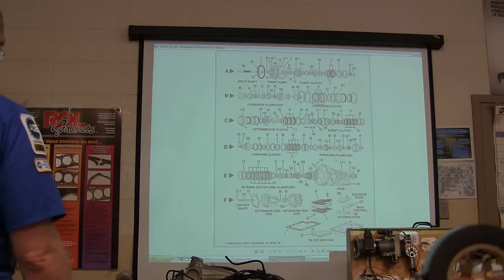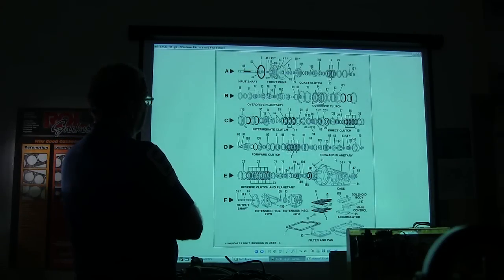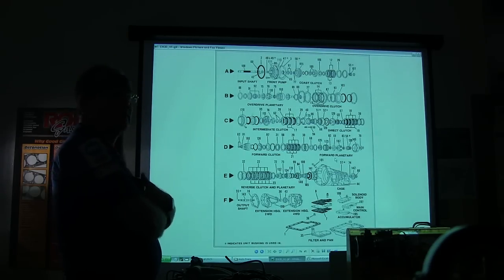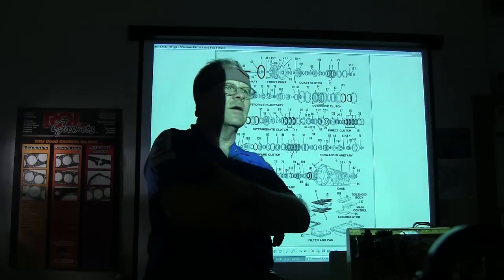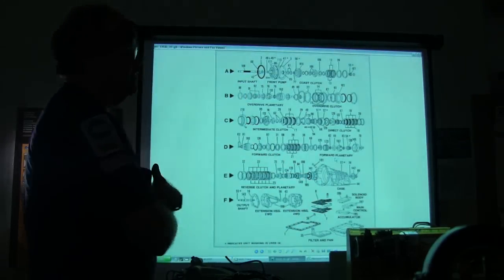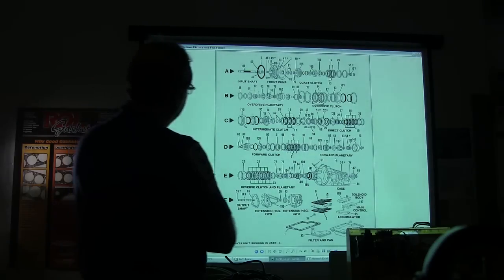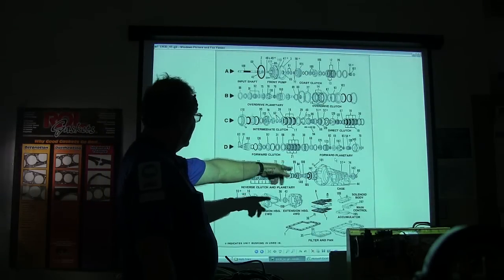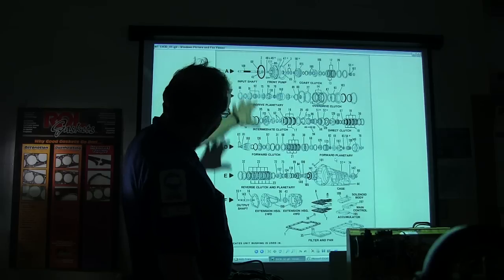This right here is an exploded view, which you'll typically use when you're putting a transmission back together. See the pump? They call it a front pump — there's no rear pump; they haven't had a rear pump for many years. You've got front pump, coast clutch, overdrive planetary, overdrive clutch, intermediate clutch, direct clutch, forward clutch, forward planetary, reverse clutch and planetary. In the back you've got one of your one-way clutches, output shaft, and extension housing.